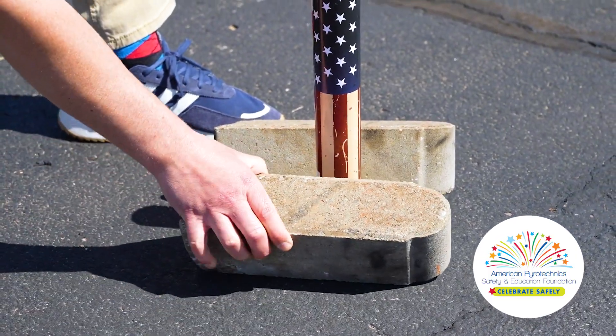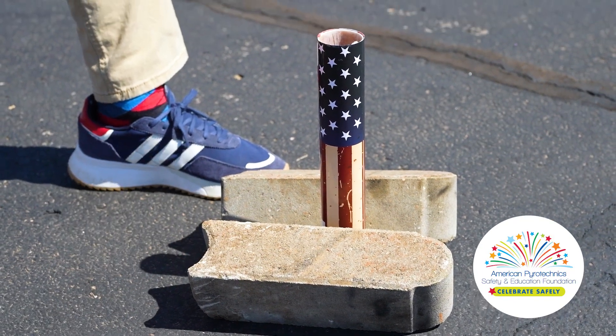And remember, mortar tubes must be blocked and braced so they can't tip over. Never attempt to hold or launch an artillery shell from any part of the body.